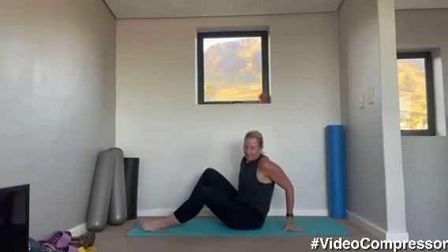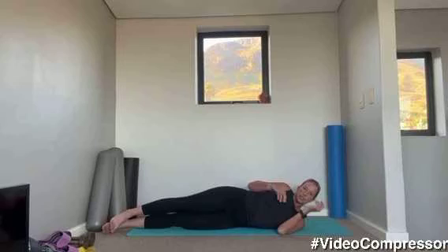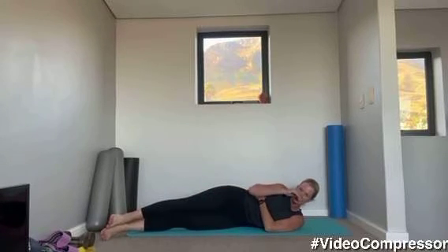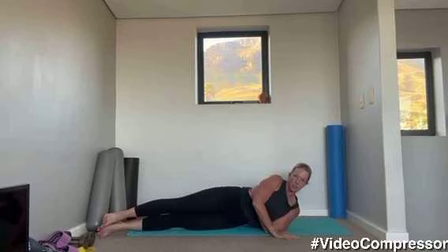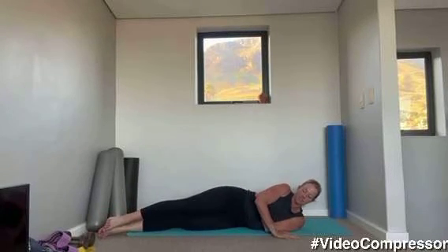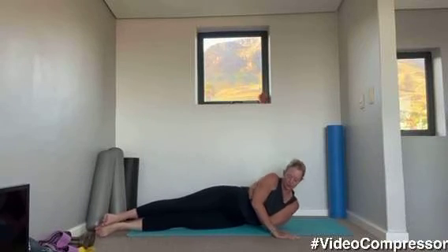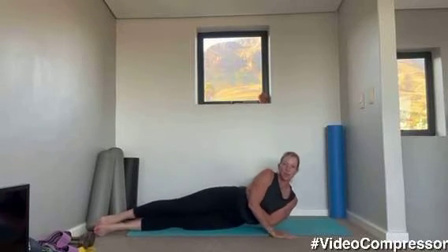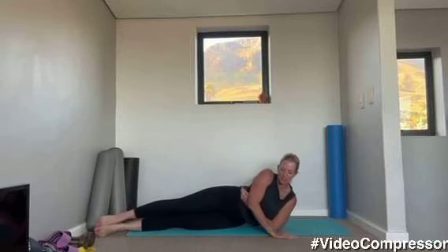Coming onto your other side. We're going to go into our side tricep push-up. Take your underneath arm around your rib cage, put the hand in line with your elbows, squeeze those inner thighs together, have your legs out straight, tummy pulled in. Let's go for 10. Breathing out, try and straighten that arm, get all the way up if you can. Try and take that underneath arm off the floor — wrap it around your rib cage so it's not helping you. Three more, keep those legs squeezed together.